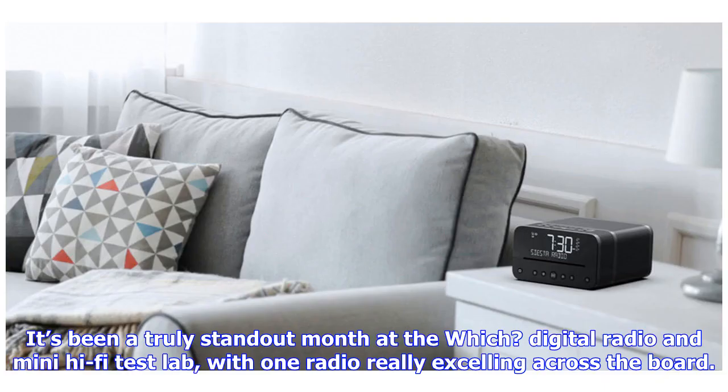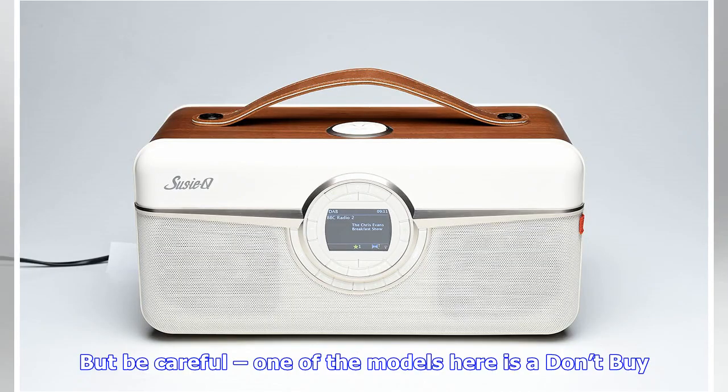It's been a truly standout month at the Which? digital radio and mini hi-fi test lab, with one radio really excelling across the board. But be careful — one of the models here is a don't buy.